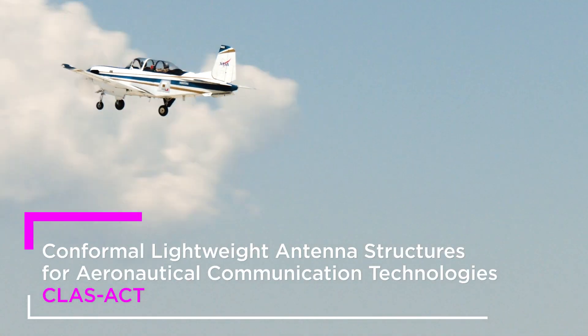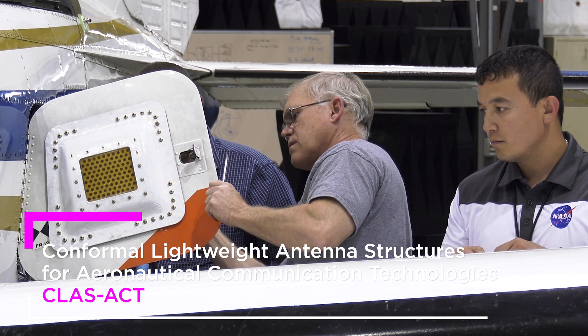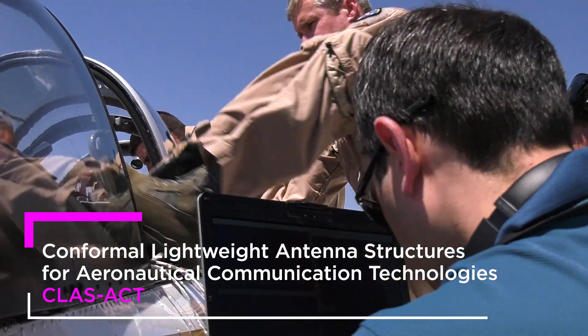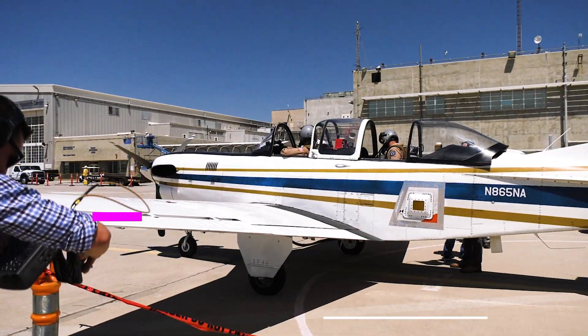This particular antenna — we're trying to produce interference on the ground, and we have a flight test campaign to explore exactly how well we're able to control the interference of this phased array type antenna.